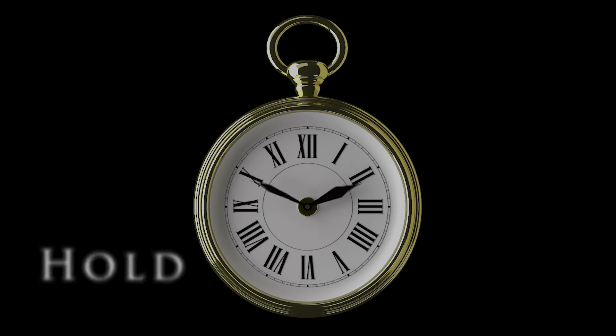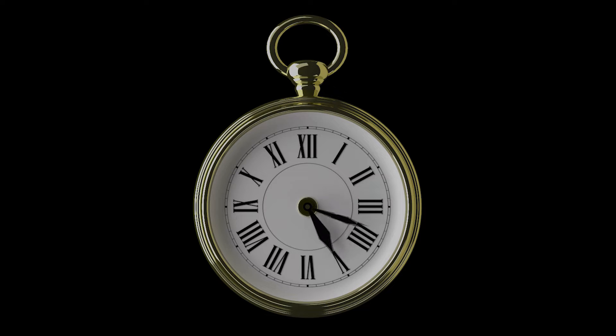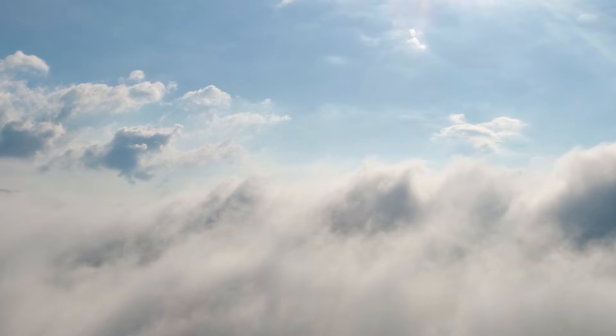Take a deep breath. Hold. Sleep. One, two, three, four, five. Wide awake and feeling amazing.